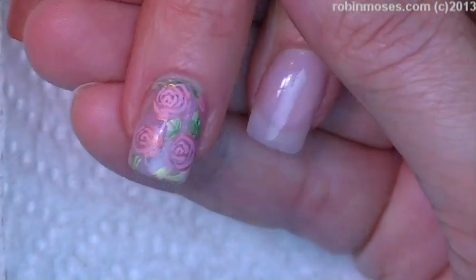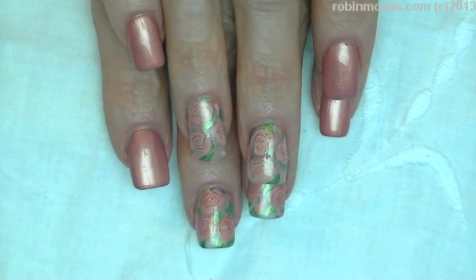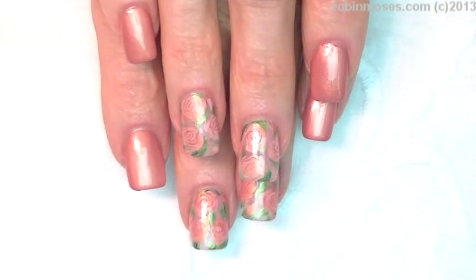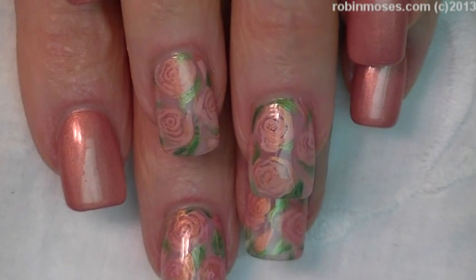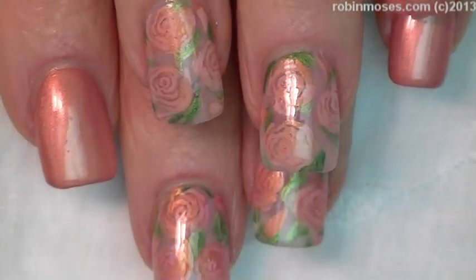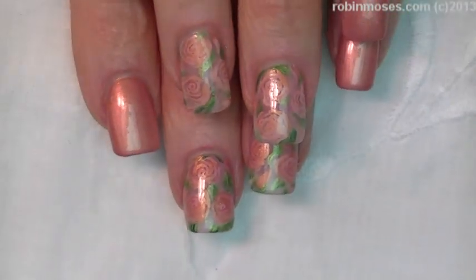I'm going to finish this out, and I'll meet you back. Okay, and here is the finished product. They are very, very subtle, but I hope you guys can see them. I'm going to scroll down — there are the rose gold roses.